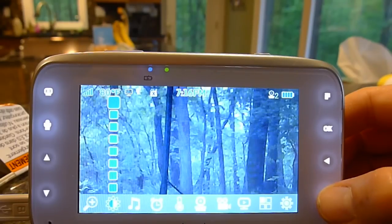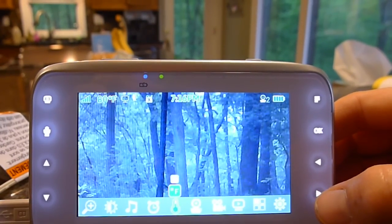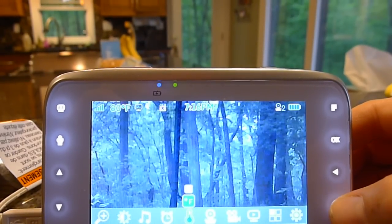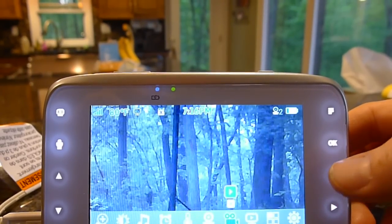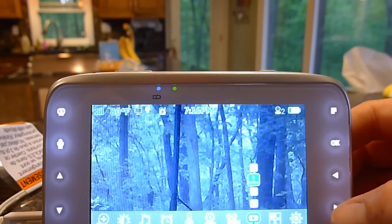There's a timer you can see, and you can change it to Fahrenheit or Celsius. This section is more for zooming and panning, and you can also record and play back footage.